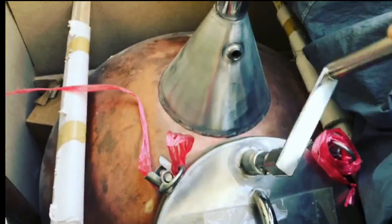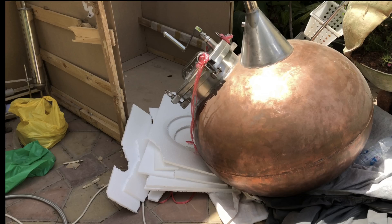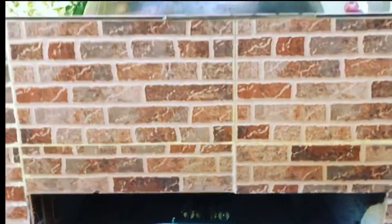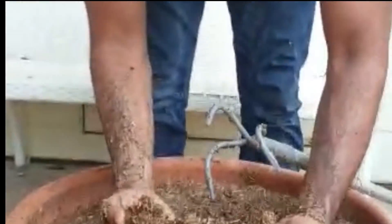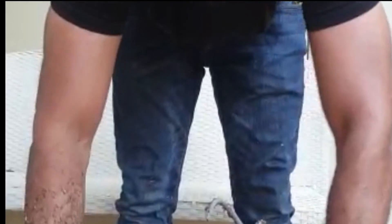We did a distillation with dust from Indonesia — Kalimantan, to be exact. As you can see, we did the soaking; we soaked it for a week just to see what kind of yield we'd get, not knowing the actual oil quality. We had an idea because we ordered different grades of dust from Indonesia.